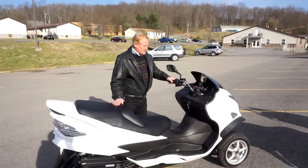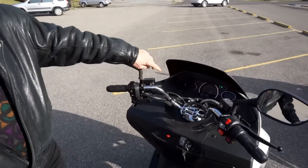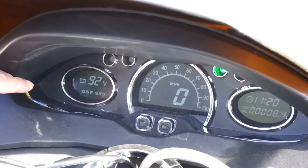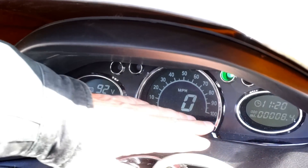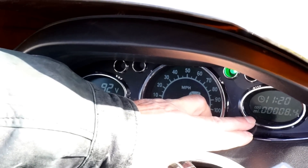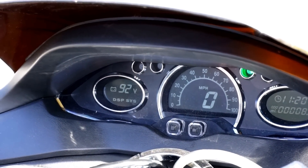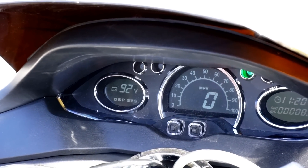You can look at the instrument panel for this bike. It shows a power meter on the left so you can see or estimate how much range you have left, a normal miles-per-hour speedometer, accumulated mileage at the bottom, and an elapsed time clock at the top that tells you how many hours you've been driving — so you can also help estimate your range.